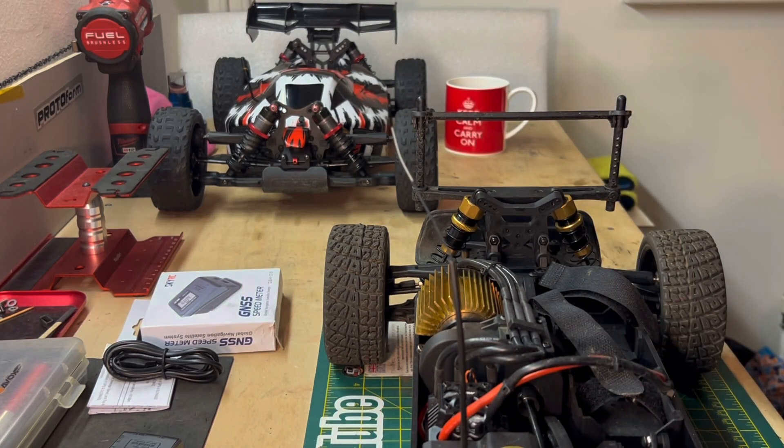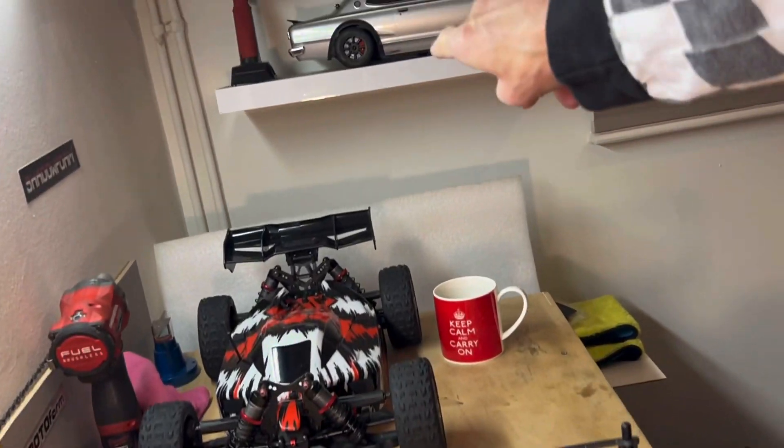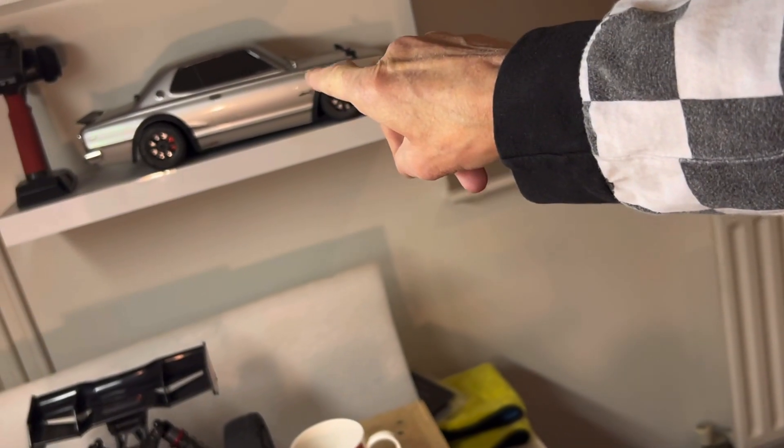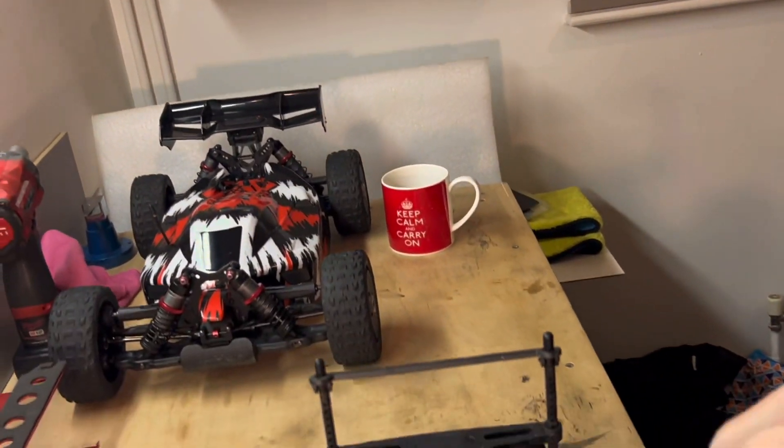We can test the rally car on 2S as well as 4S. It'd be nice to see what's quicker - 2S on the rally car versus 2S on the other one. That'd be interesting to find out.